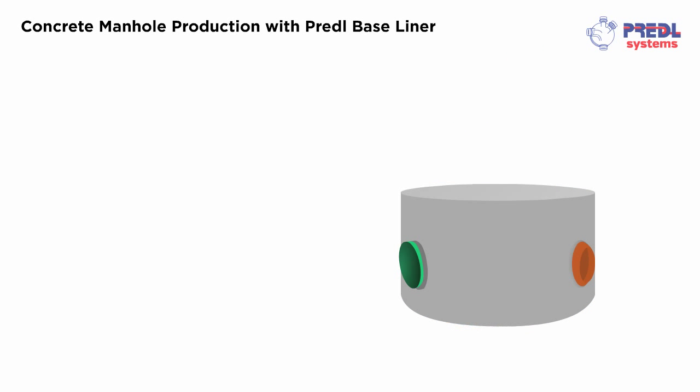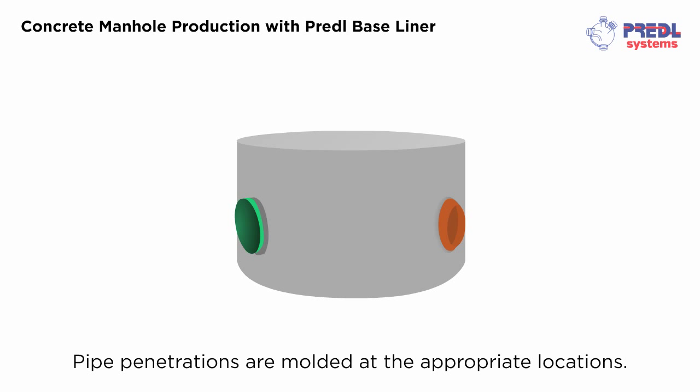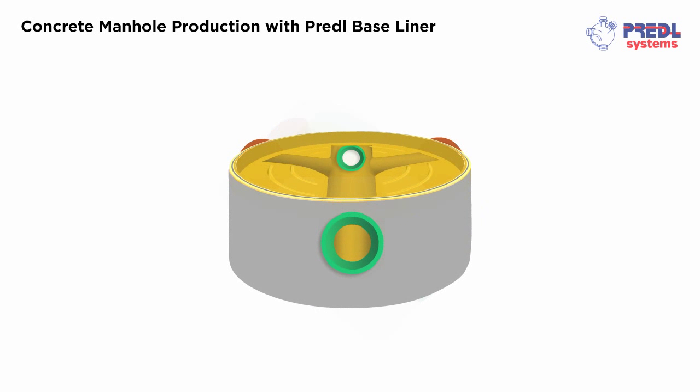Pipe penetrations are molded at the appropriate locations. Reworking of flow channels is not required.